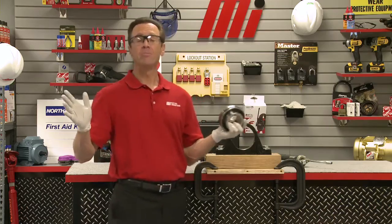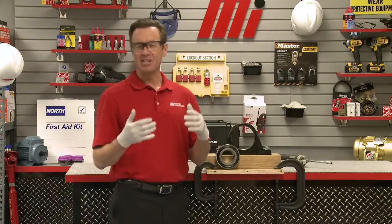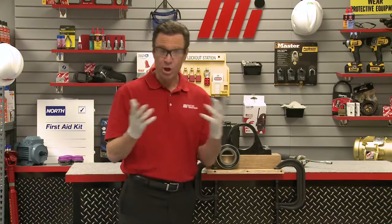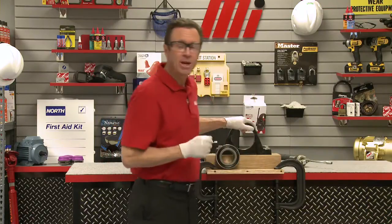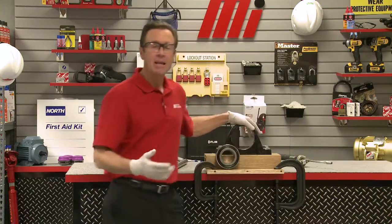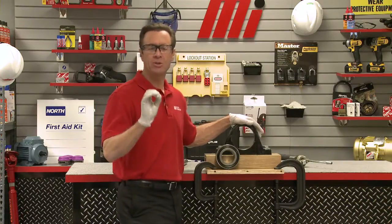With the previous insert now removed, you want to check the housing bore for any debris, dirt, excess grease, or moisture — anything of that nature. Then we take a rag and wipe off the housing bore to make sure that it's squeaky clean.